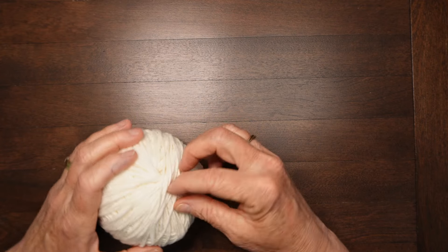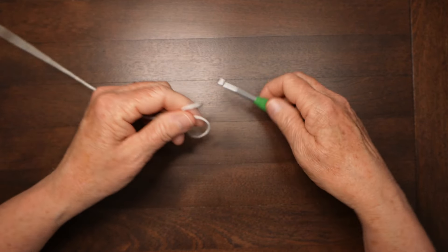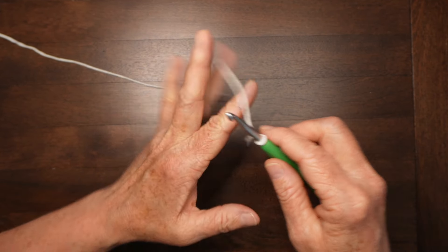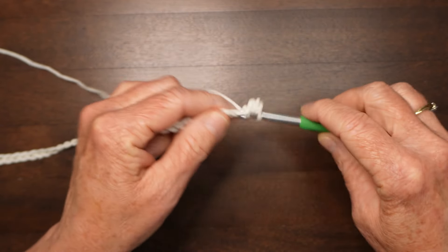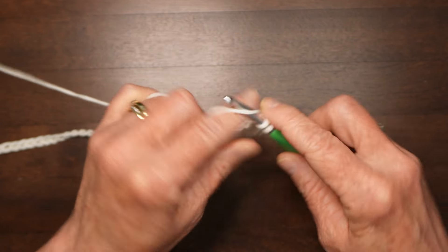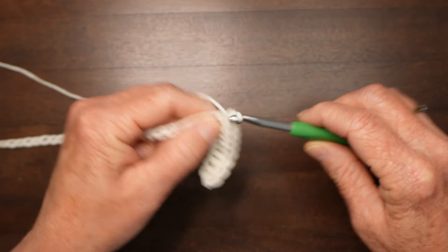I'm going to be making the large size, which starts with a chain of 73. I'll chain 73 and then come back to carry on. The first row is very straightforward: single crochet in the second chain from the hook and across. Because I started with 73 chains and did my first single crochet in the second chain, I'll end up with 72 single crochets. If you're making a small, medium, or extra-large, follow the instructions for the number of chains for those sizes.